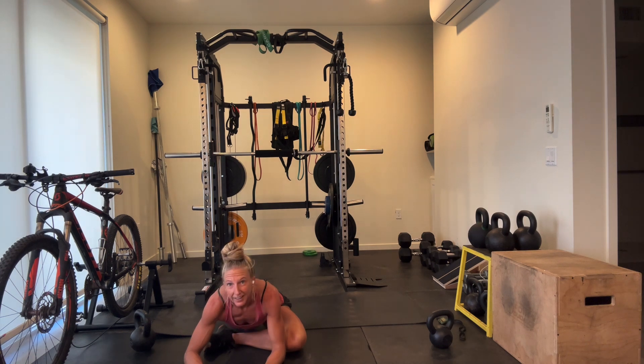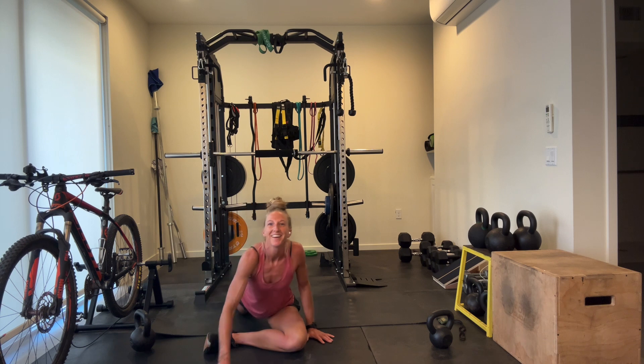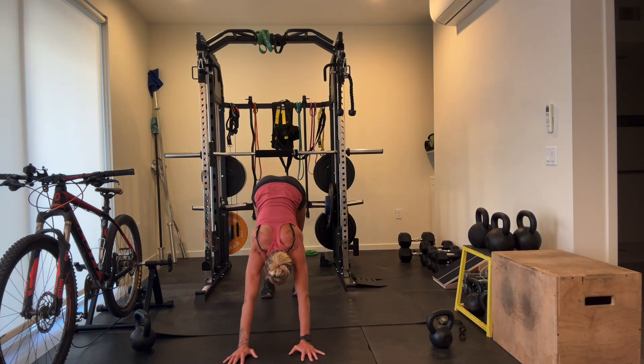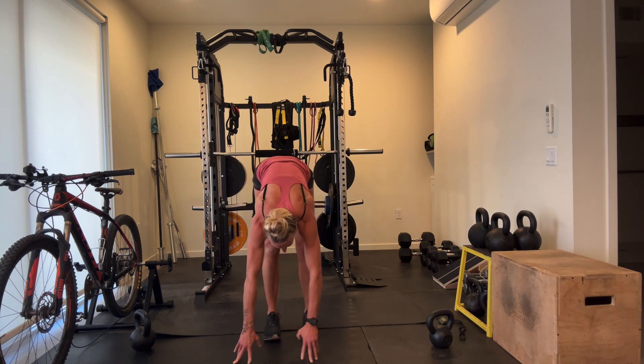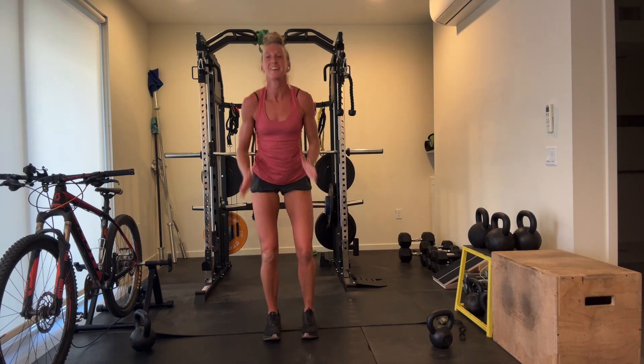Fantastic job, as always. Thank you for committing to yourself, to your health, to your fitness. The more you give to yourself, the more you have for those around you. Keep it up — I'll see you again tomorrow.